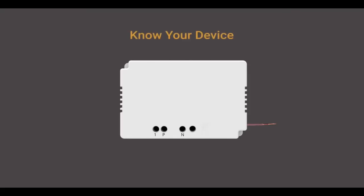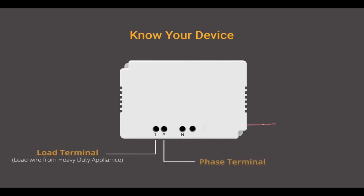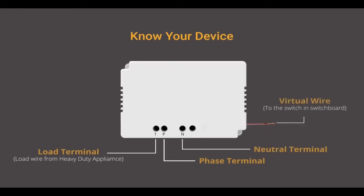On the device you can see positions marked as 1, P, and N. 1 is the load terminal where you will connect the load wire of the heavy duty appliance. P refers to the phase point and N refers to the neutral point. The virtual wire is the wire that will replace the load wire at the corresponding load pin inside the switchboard.